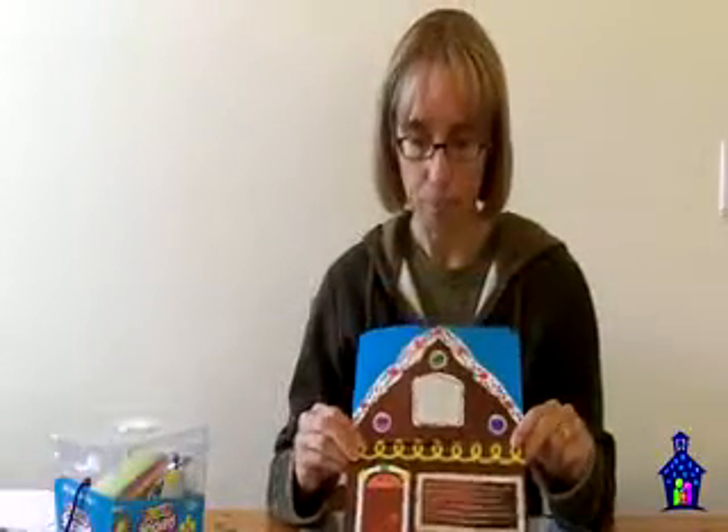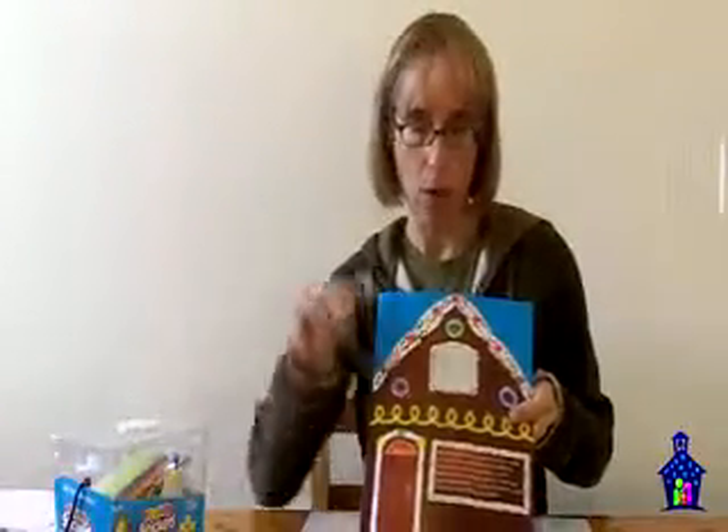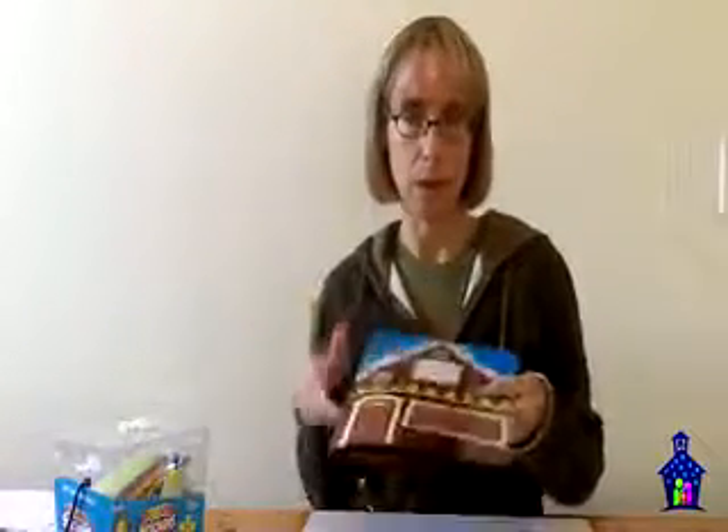A super fun way to do that missing add-in problem is actually to use our ginger house game board, and that's what these ginger kid chips go with. You would write the number you're working with up here using a dry erase marker, then you would hide those inside, close up the house, and they would open up the downstairs. If they saw one that I had in my hand, then they would need to guess how many were hiding upstairs. They love to open it up and see if they were correct. It's super fun, and you can find this on our website.